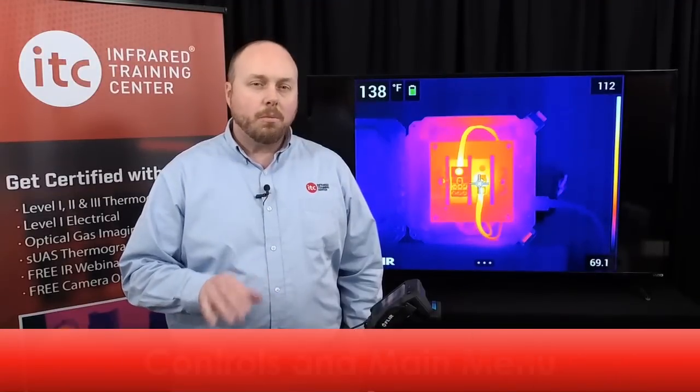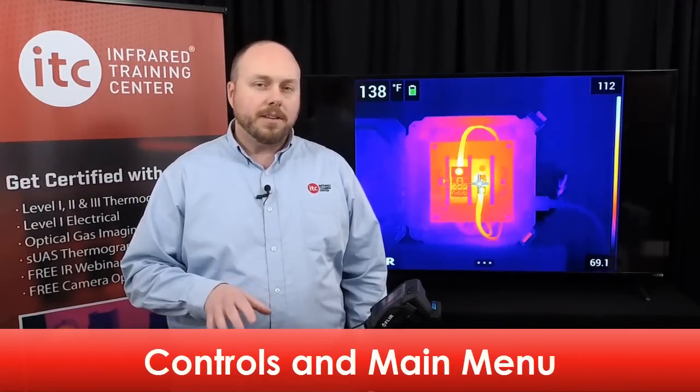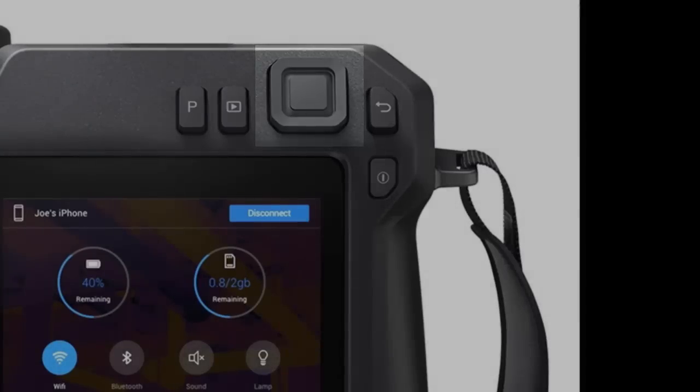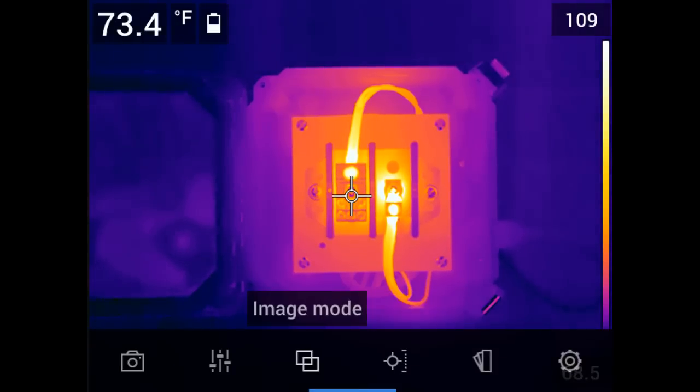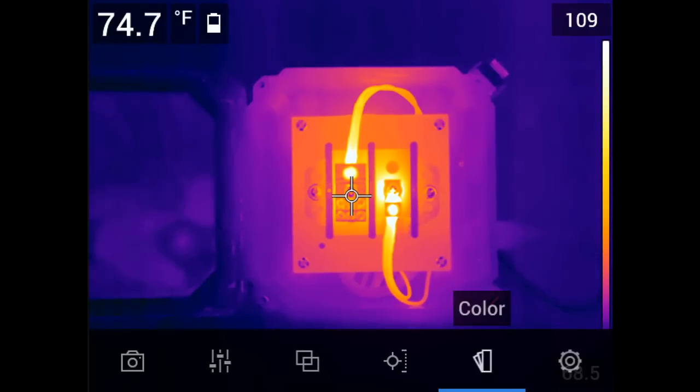Now that we've covered what's in the case, let's talk about the basics of operation. I'd like to point out some of the various control buttons found on the thermal imager. Starting with the back, you've got the navigation pad with the center push button. Pressing the center button will call up the main menu, which you can then navigate with the pad, moving left and right.